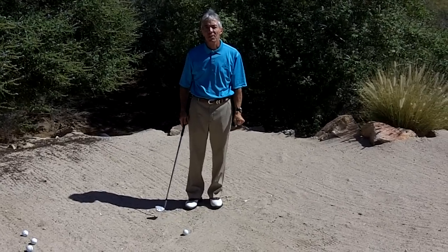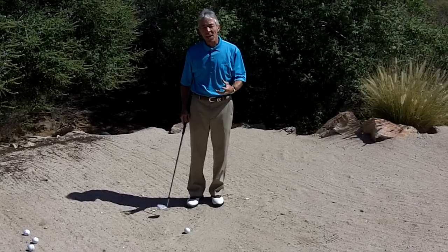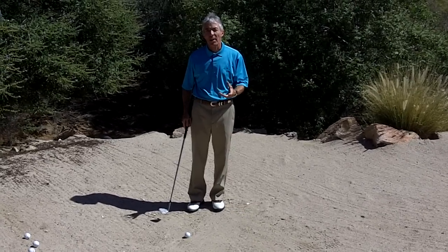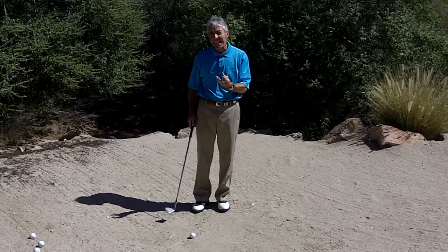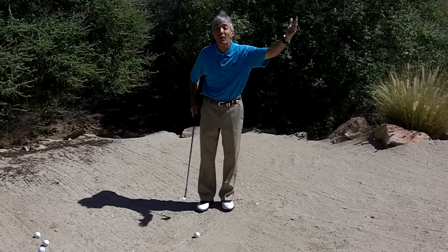I'm Donald Crawley, Top 100 Teacher, here from the beautiful Boulders Golf Club and Resort. The sand shot can be so problematic for a lot of people. What are the key things that are going to help you get over that hump and get that ball up over that lip?